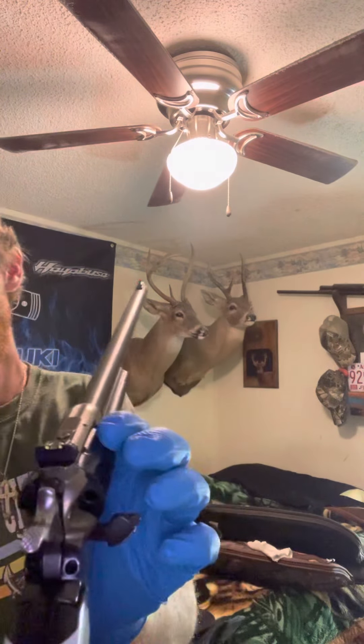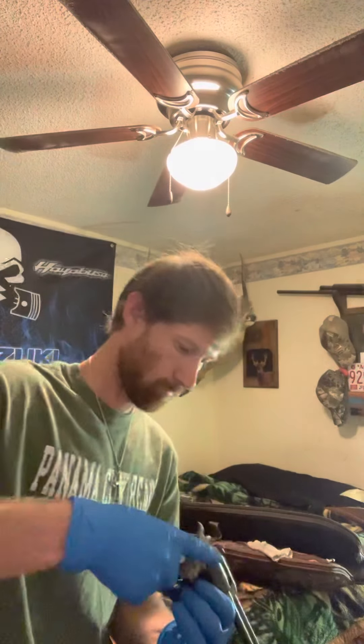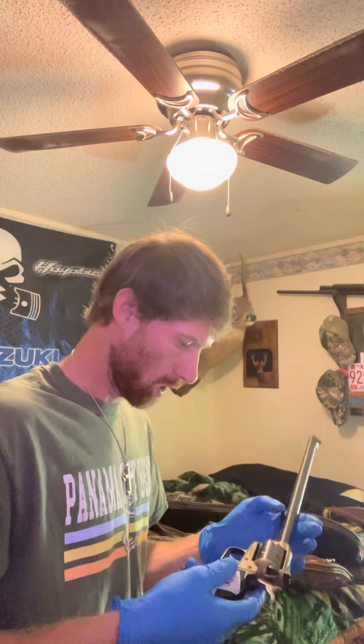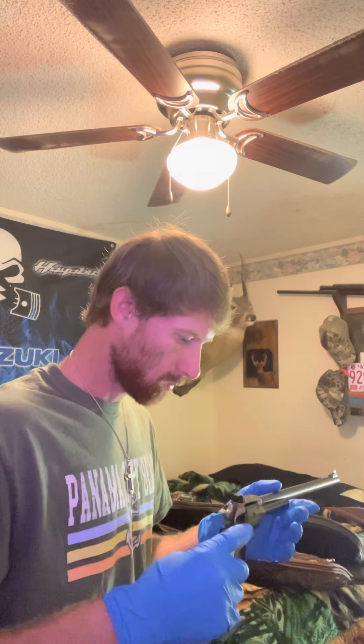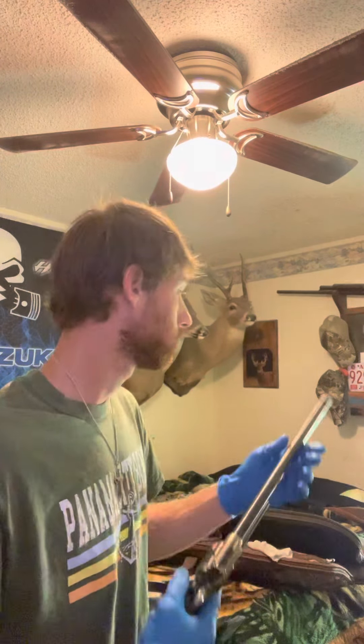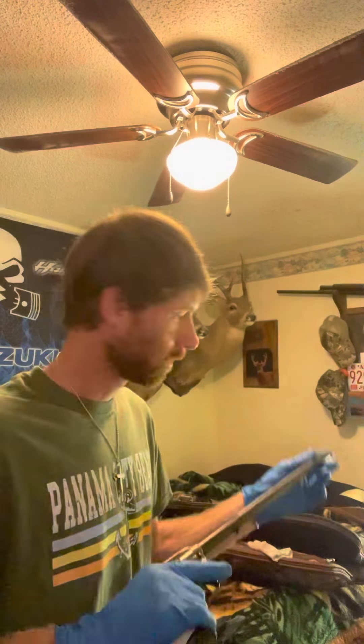The gun is unloaded. I don't know how good y'all can see that, but it don't have no shells in it. All safety here, cause you never know. But I was just going to make a short video. Don't know if y'all like them kind of videos — just trying to get YouTube going just a little bit.